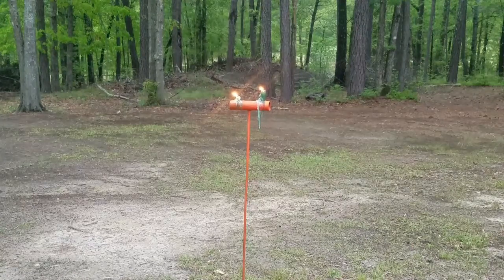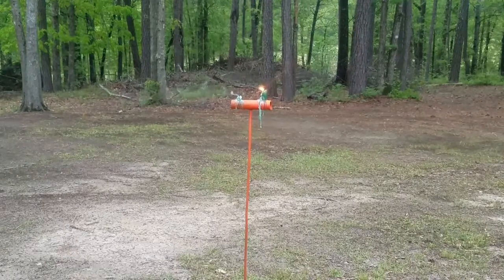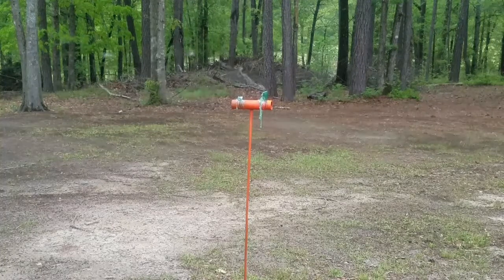I came up perfectly center of that candle, came down just half an inch in front of it. Can we do it twice in a row — the million dollar question. I knew that one was going to work because I could tell the upswing was off. Oh — see that? Wax blew out of there.